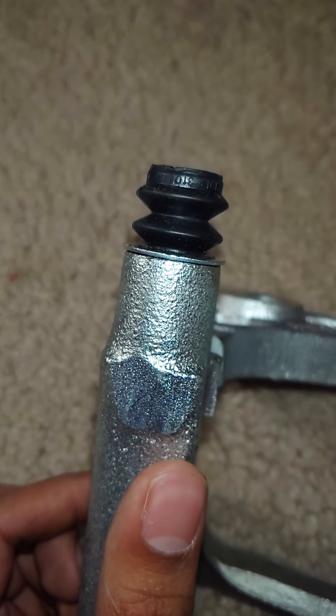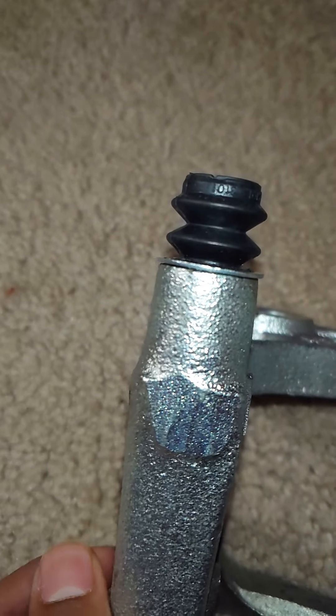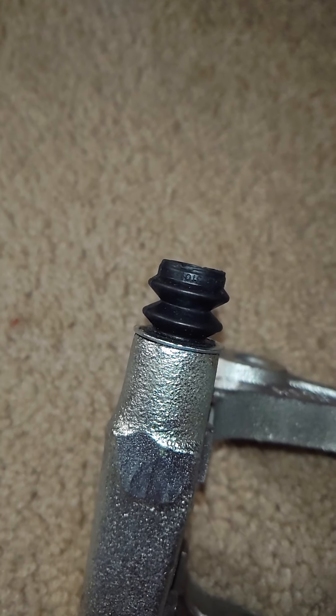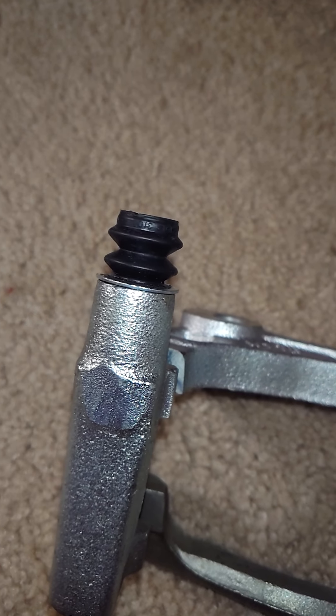I'd say this method is pretty handy. I actually learned this from online forums — Club Lexus. This is actually a Lexus GS-400 caliper bracket. My pins are getting a new setup. This is pretty easy and anyone can really do it.